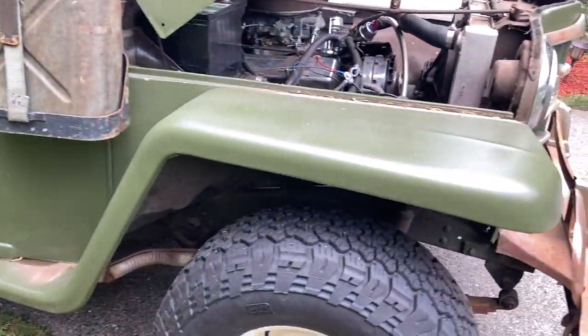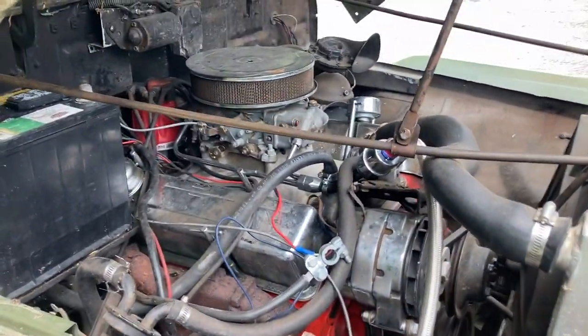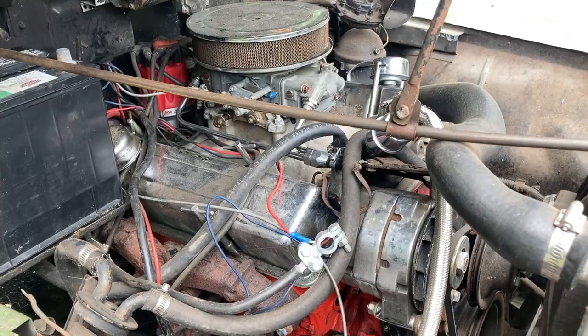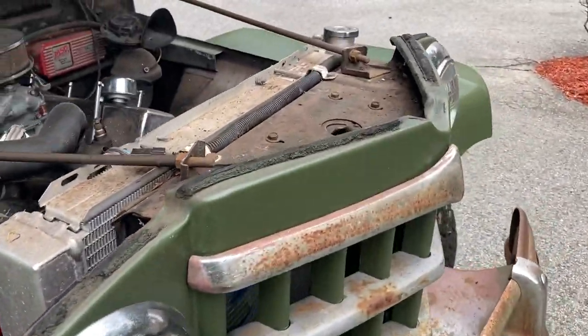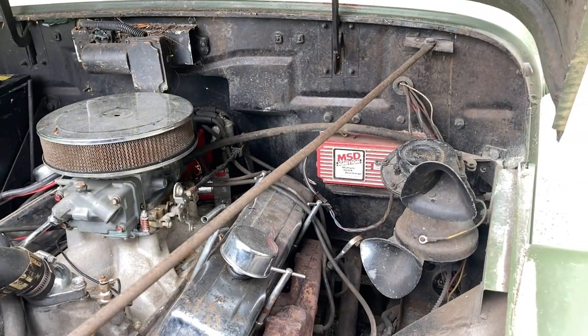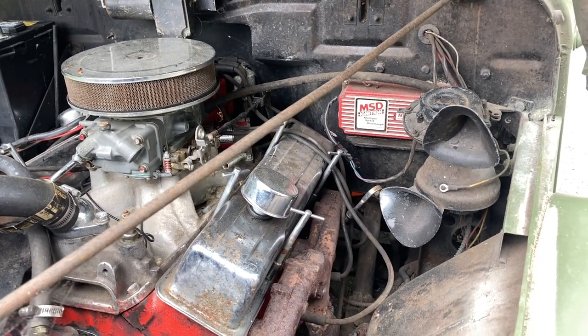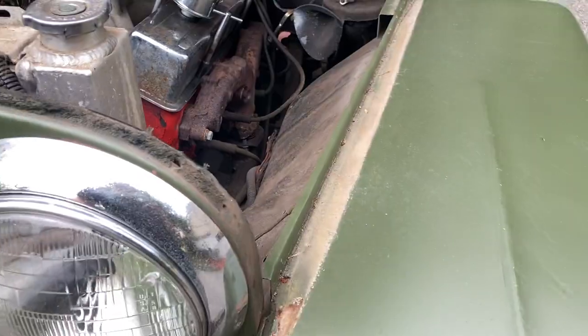Now we were going to do a V8 in this, but decided we wanted to switch up the powertrain and do something a little bit different. But then that kind of snowballed into — why not just swap the entire frame? Because 50-year-old suspension is just out of date and we'd have to do brakes and leaf springs and everything like that. Why not just swap this whole thing onto an existing chassis?